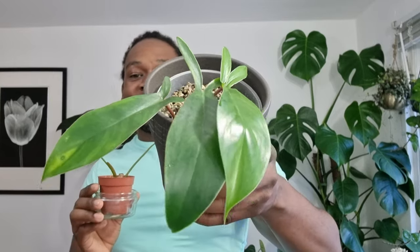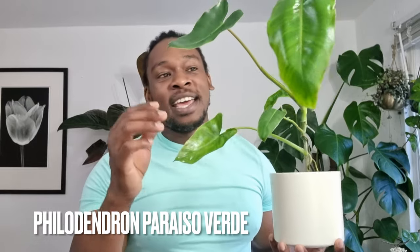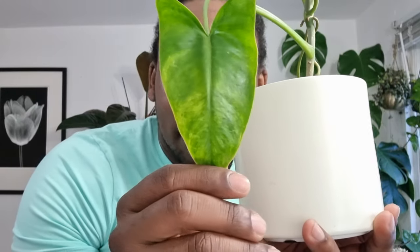Next up is my philodendron perezdo verde. I'm not going to lie — I'm not really feeling this plant at the moment. I bought it hoping to encourage some variegation. The variegated ones are gorgeous — they've got an amazing speckled look with green splashing on a white leaf. I tried everything: heat, cold, multiple substrates, lots of light, little light. Currently it's in lower light and nothing is bringing that variegation through.